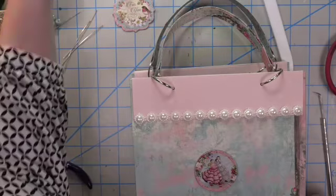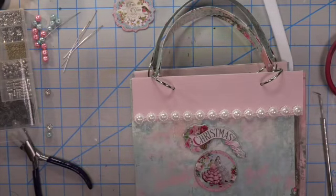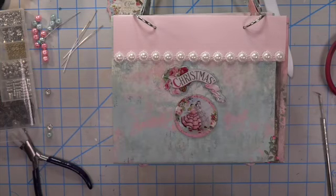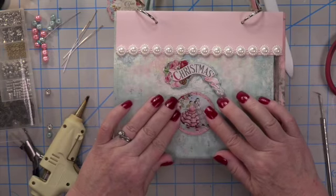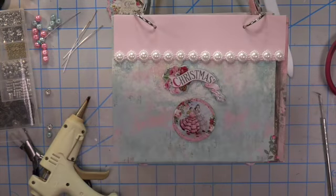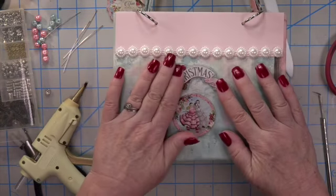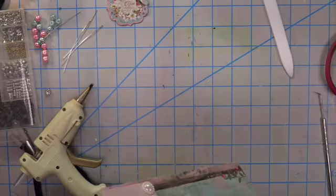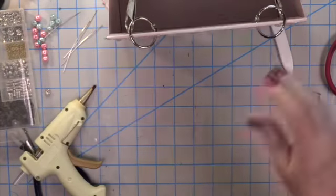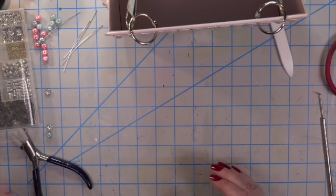Look at that — isn't it gorgeous? Sometimes less is more. You don't have to have so much on there that it takes away from the beautiful gift bag design. I had so much fun with this.